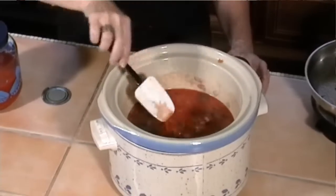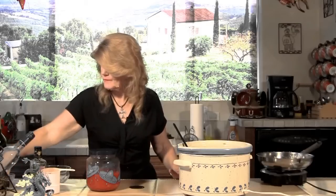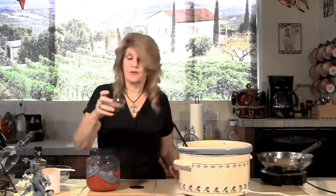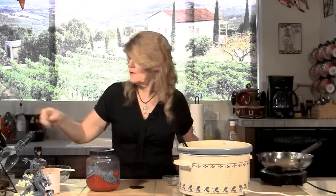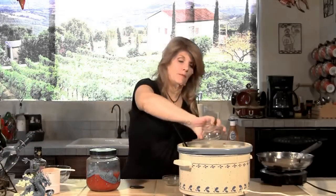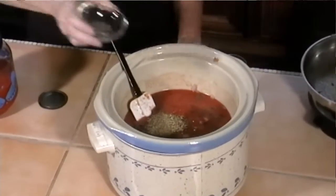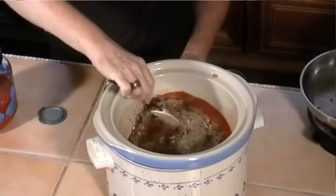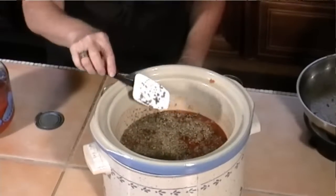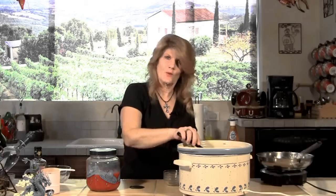Now we're going to add some spices: one teaspoon of oregano, one teaspoon of basil, and one teaspoon of black pepper. Stir that all together, and we're going to put a top on this and simmer it for two to three hours. So when this is ready, we'll be back.